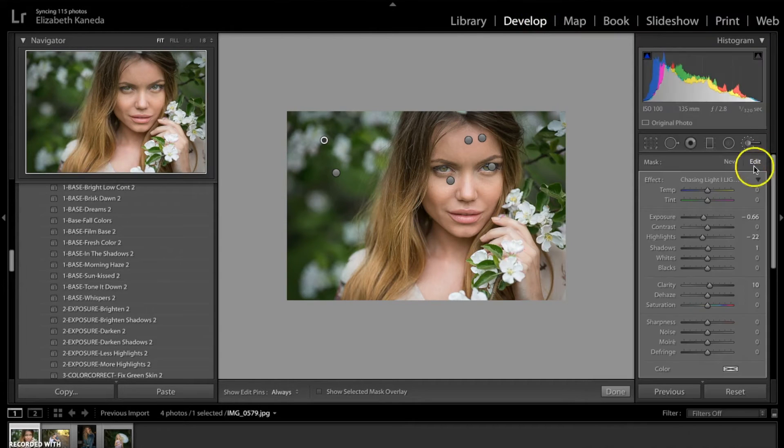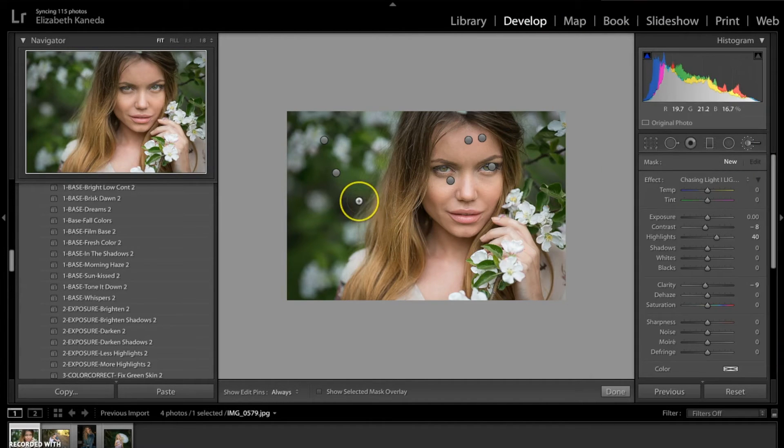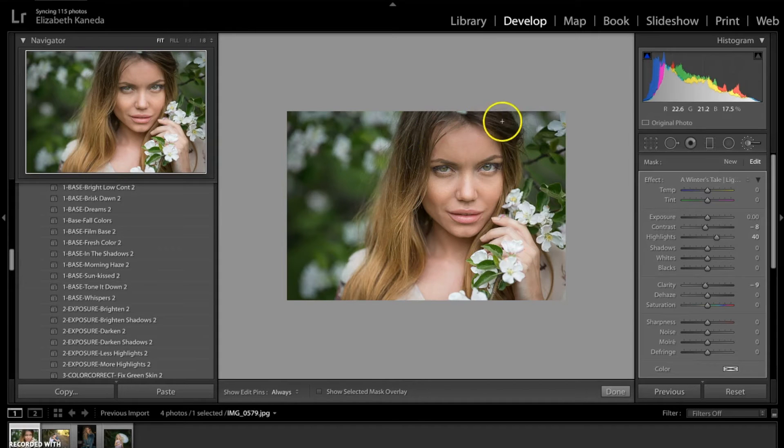The last brush I'm going to choose — I'm going to hit New — and then I'm going to choose the Brighten Highlights brush. I'm just going to go ahead and use this brush in her hair a little bit, just to add a tiny bit of definition, especially to the darker parts up here.